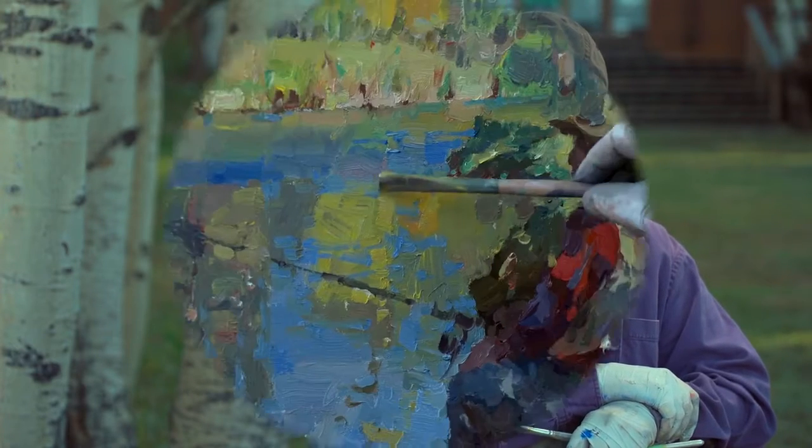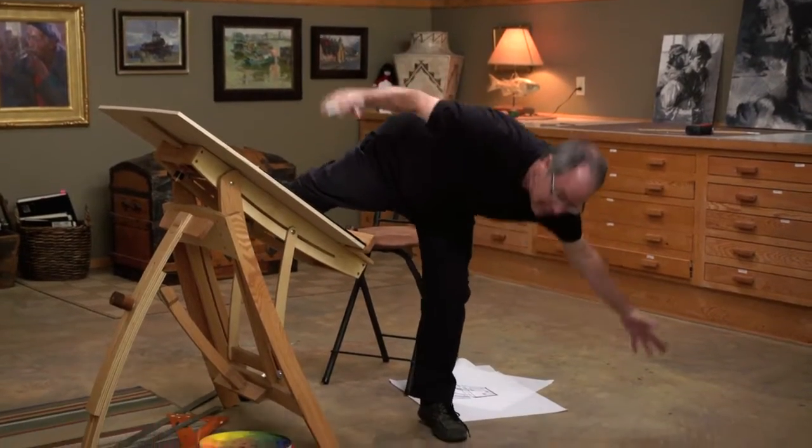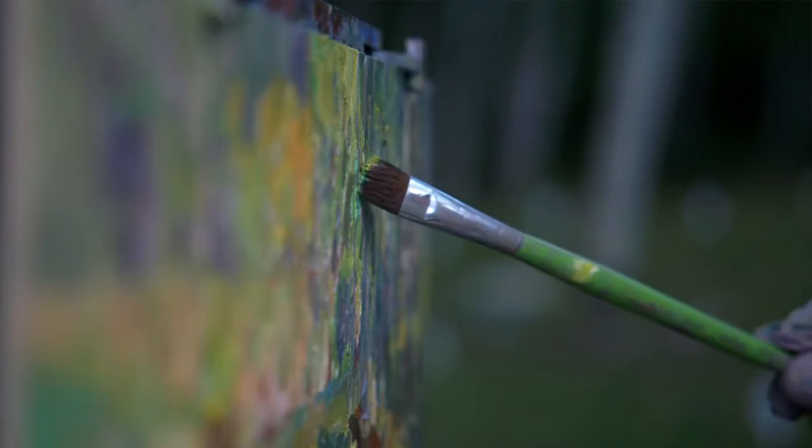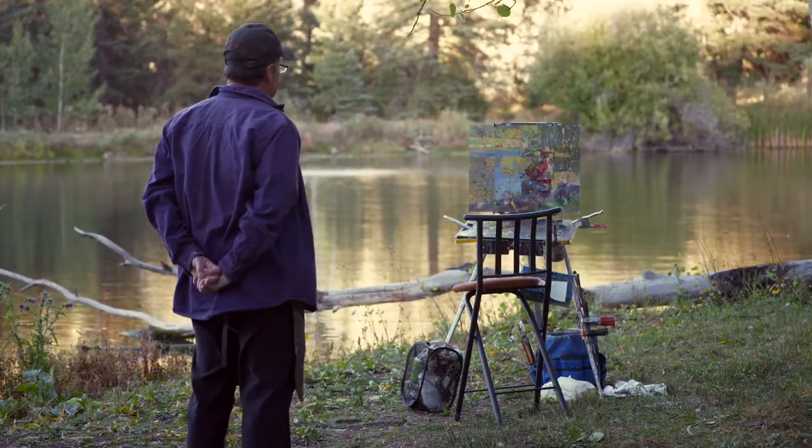Hi, I'm Kevin McPherson. Welcome to my Magic Grid workshop. Your head is about to spin. You're gonna get confused, you're gonna go crazy, but you're gonna walk away with some great information and I know it's gonna change the way you paint, change the way you see, make life easy as an artist.